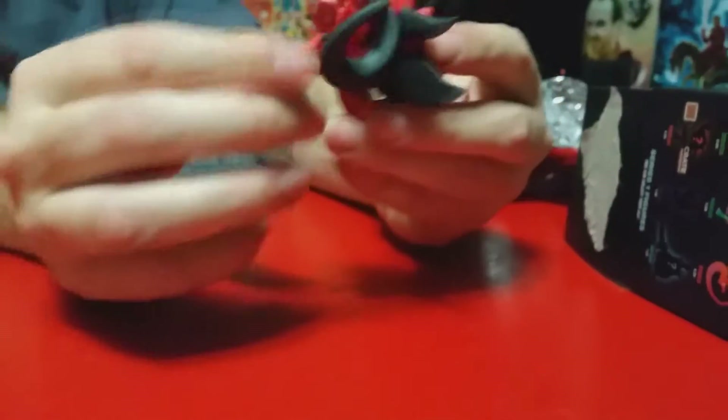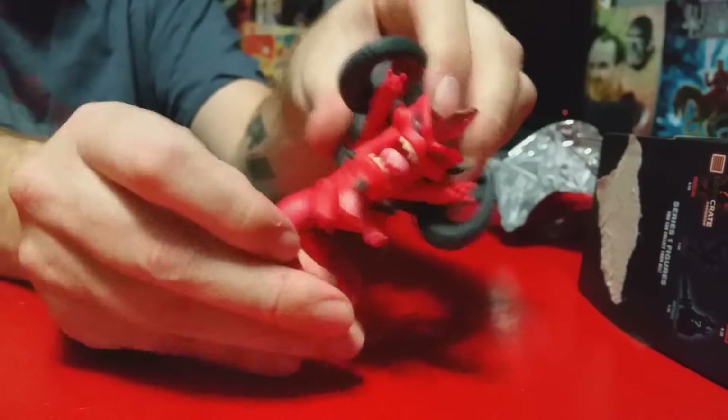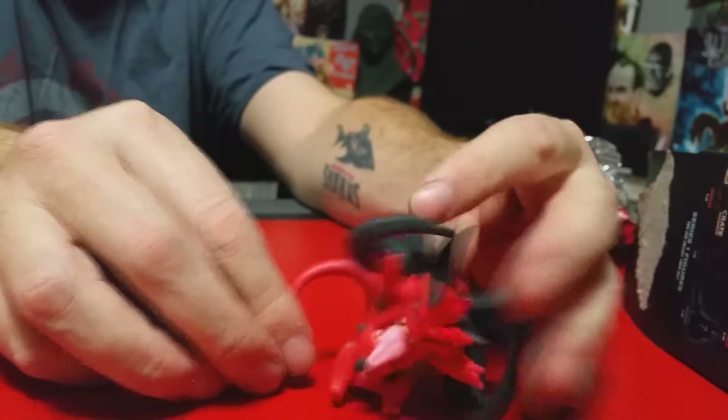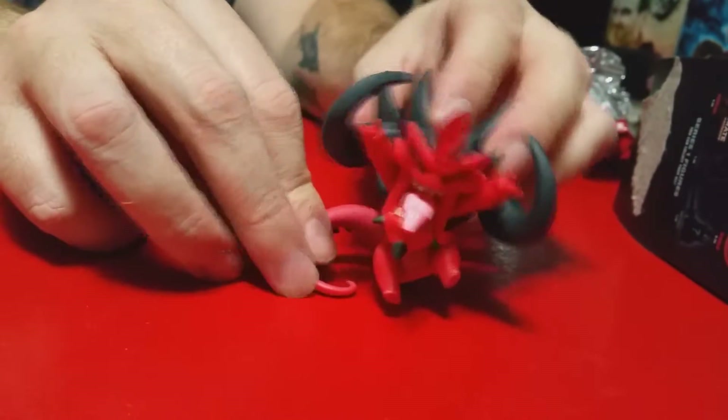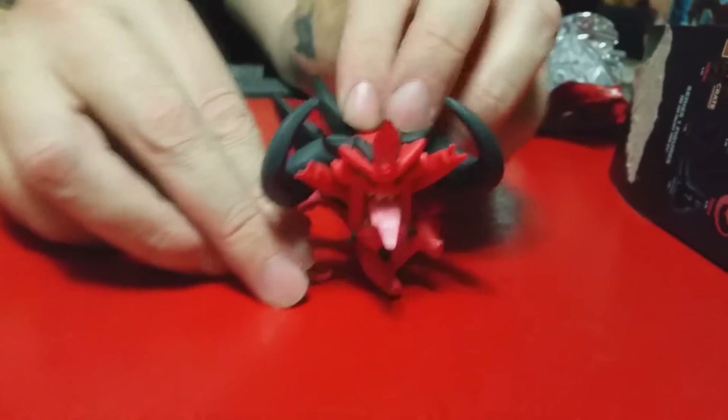I just gotta figure out how to get him to stand — he doesn't want to stand up on his own. Oh, I just pulled his tail off! Look at him, he is so cool. I don't think my wife's stealing him. He just does not want to stand — there we go, I got him standing! That looks really cool, definitely a cool one — and he falls over. He's definitely cool.